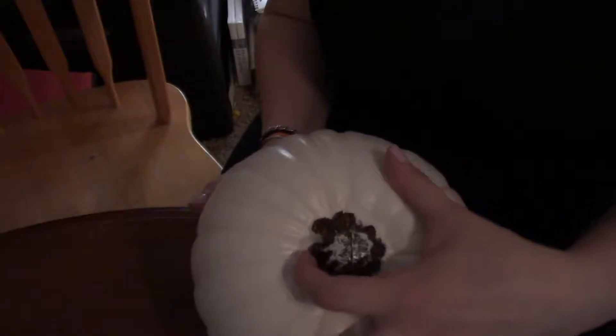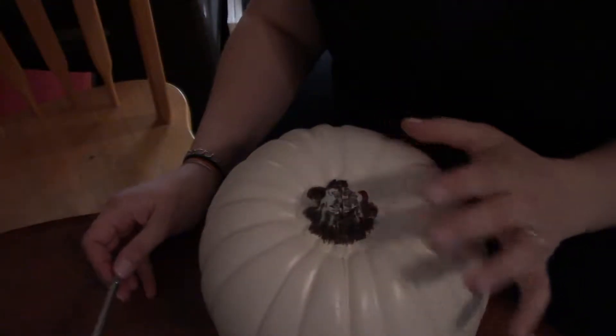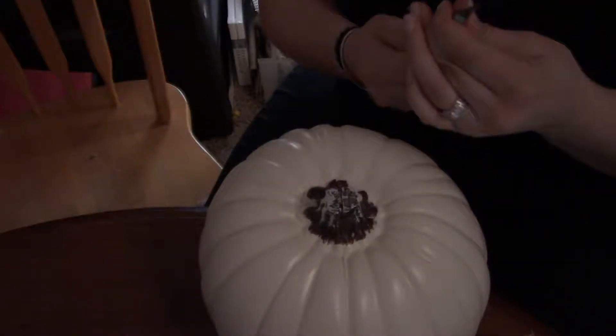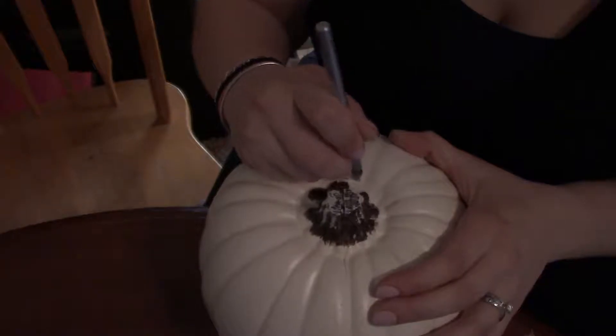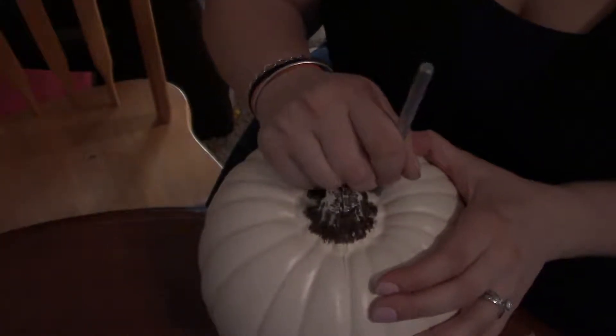I'm going to start by going around this indented area up through the stem and cutting it to separate the top from the pumpkin. I'll start with an exacto knife, but that's probably not my best choice, so I may end up going for a serrated knife. Actually, this material cuts pretty nicely so we might be in luck.